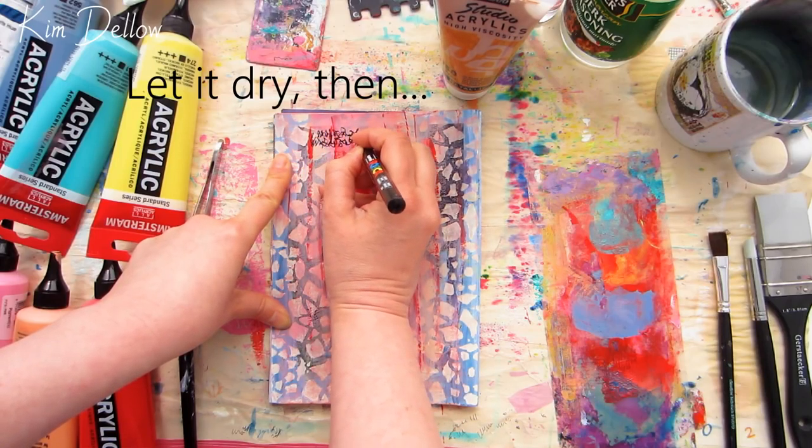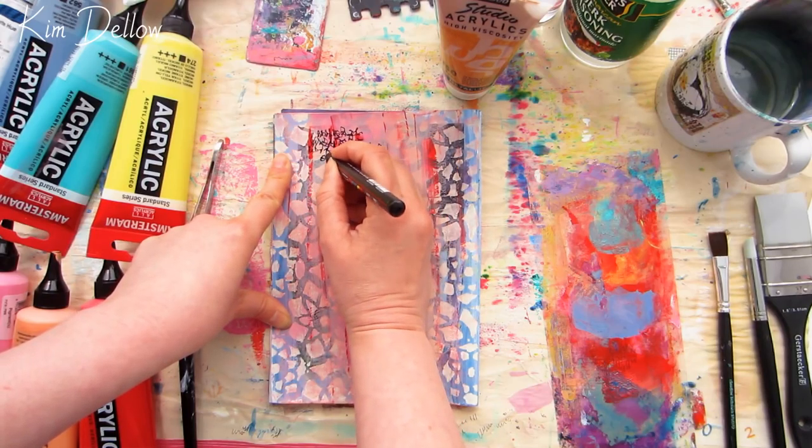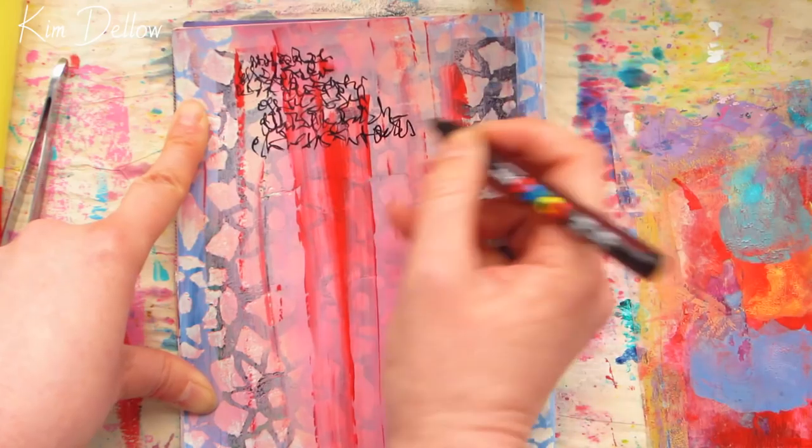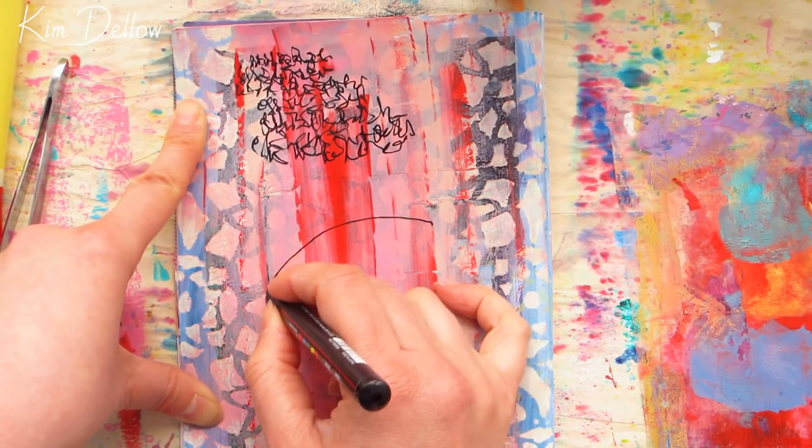When I started I was thinking that I would carry on just adding layers over the top. Then partway through the scribble writing I decided to add a circle, and the whole direction of the page just changed.